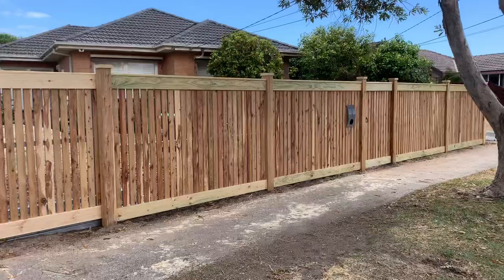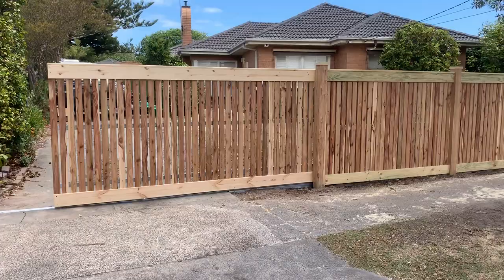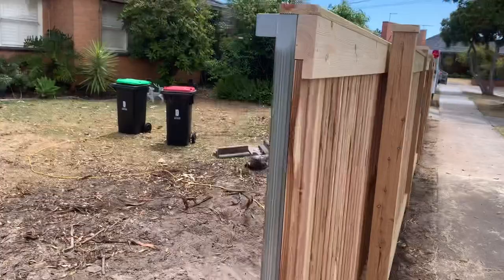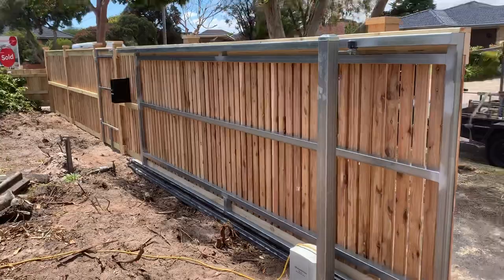So let's have a look. The sliding gate moves absolutely perfectly — slides nicely, very smooth. We give it another press, go again.